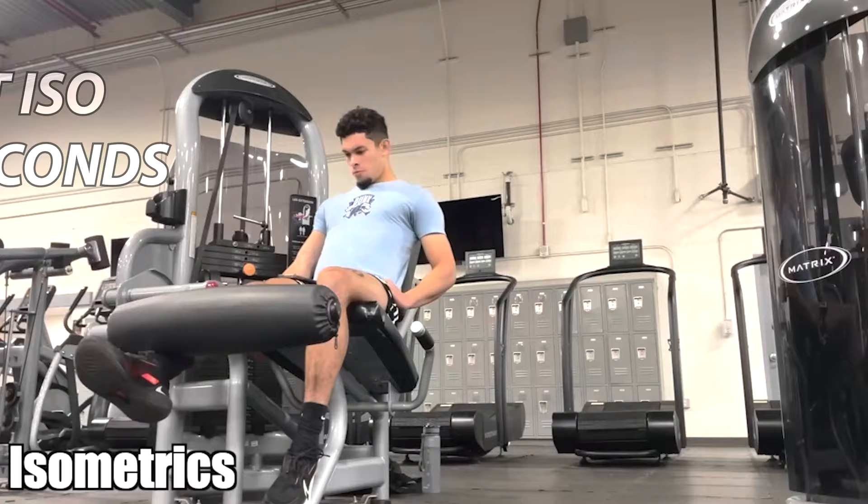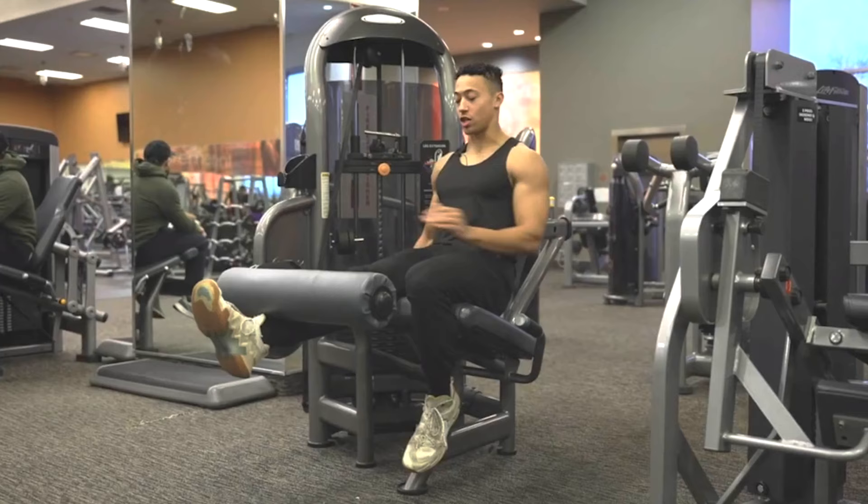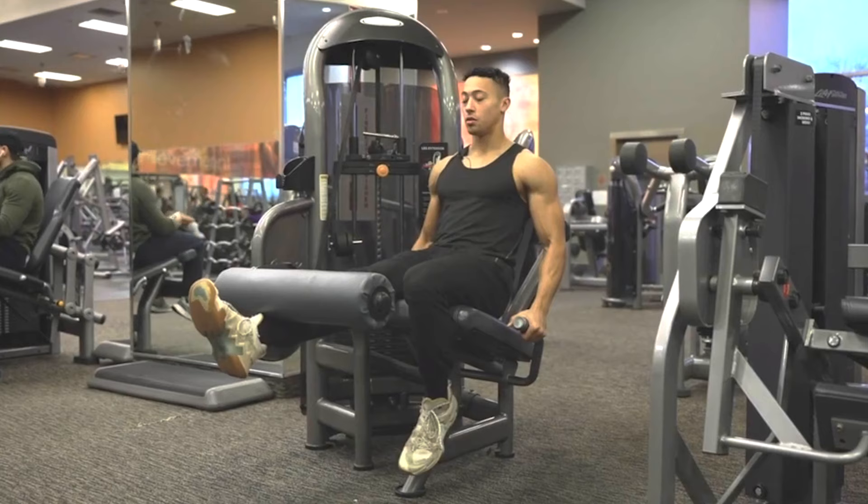Single leg knee extension isometrics — research shows three to five sets of 45-second isometric holds are best for tendon health and tendon strength. However, what I like to do anecdotally is on one day do three to five sets of 45 seconds, and then the next time I do that same isometric, I do one to two sets of two minutes as heavy as I can.